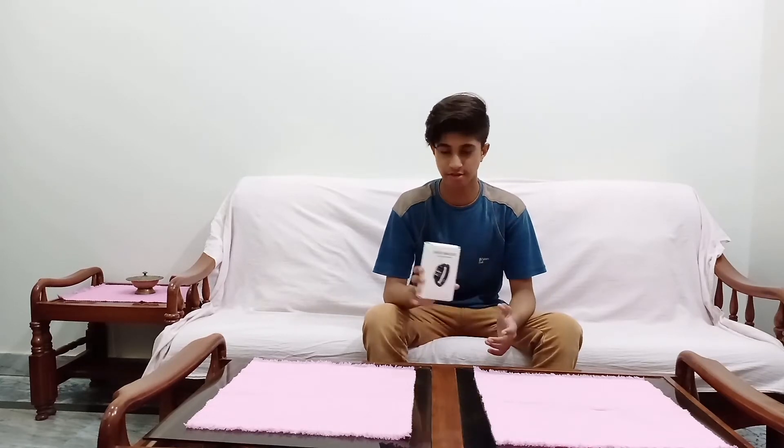Assalamualaikum guys, it's Piazharavan and you are watching Mr. Pai Ongel. Today we are going to reveal a smartwatch. So before starting the video let's have a look at its unboxing.